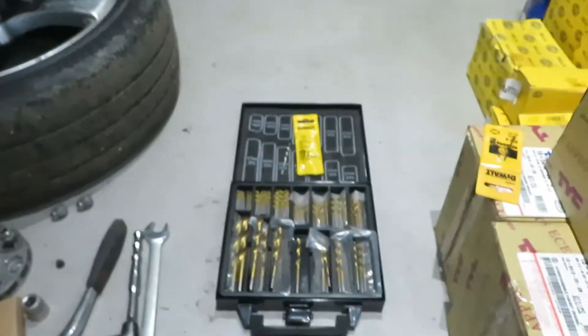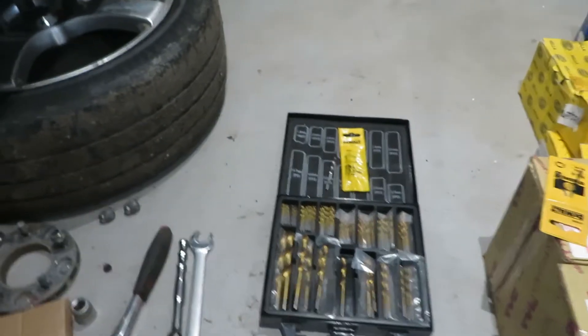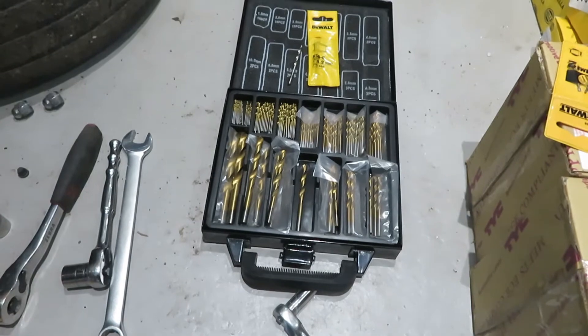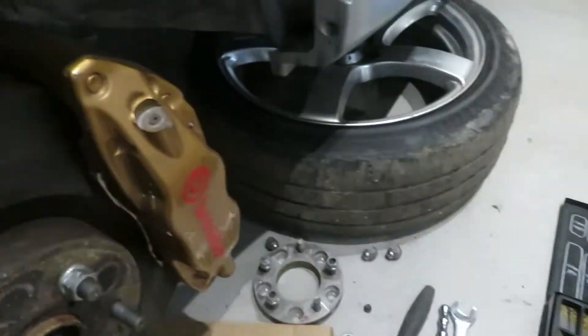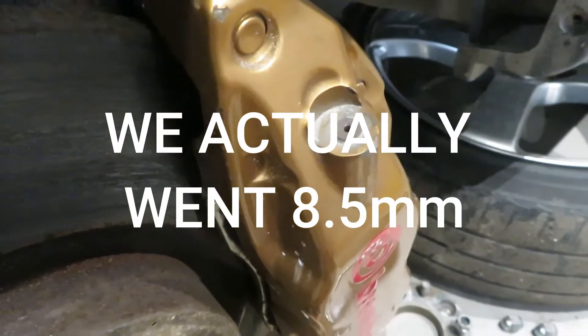I'm going to start with a 4.2mm drill bit to drill the middle out and then work up - I think 6.5mm is about the maximum I want to go to get this knocked out.